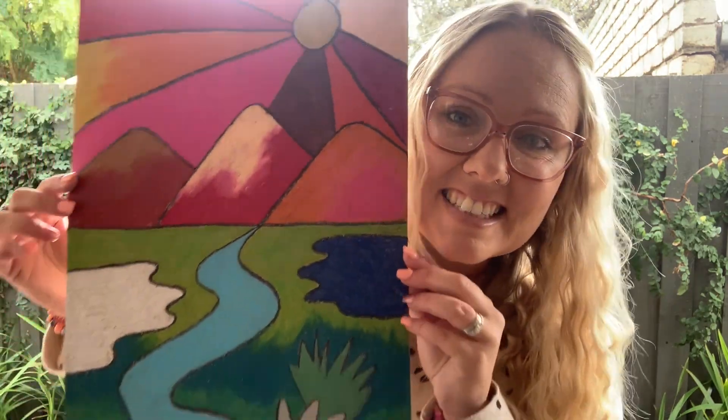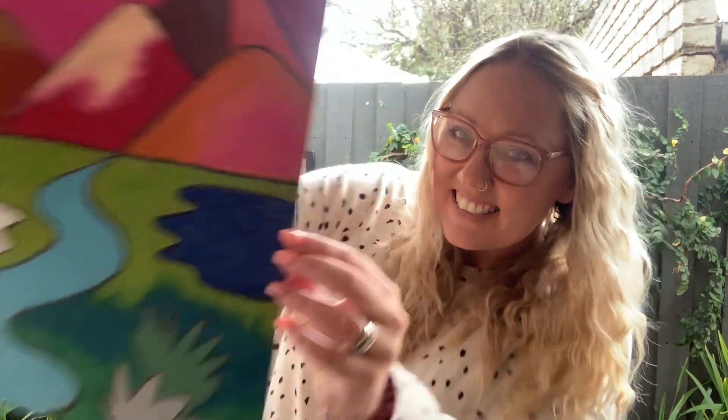Grab your oil pastels and grab your paper because today we're going to create something really exciting. We're going to learn all about warm colours and cool colours, the difference between them, and the type of effect they have on an artwork.